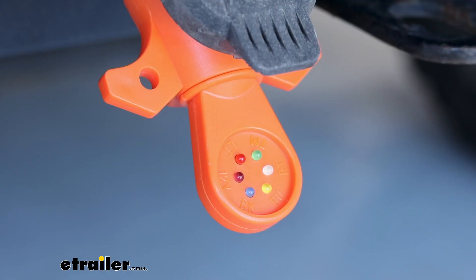The multicolored LEDs are an interesting new way to visually check your circuits to make sure they're working. For instance, if we turn on the right turn signal, you'll notice that that LED is super bright — it lets you know that your right turn is working. The left turn also is going to come out in red. If I hit the brakes, you're going to see the two LEDs light up, while the trailer marker lights come out as a green LED.